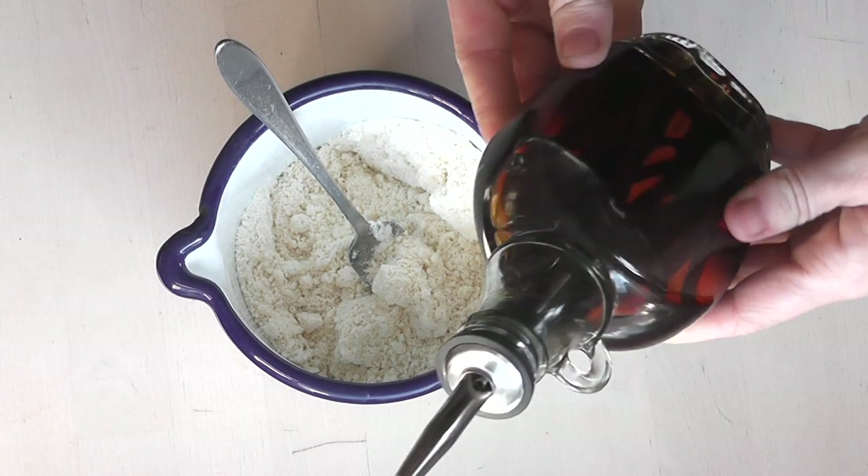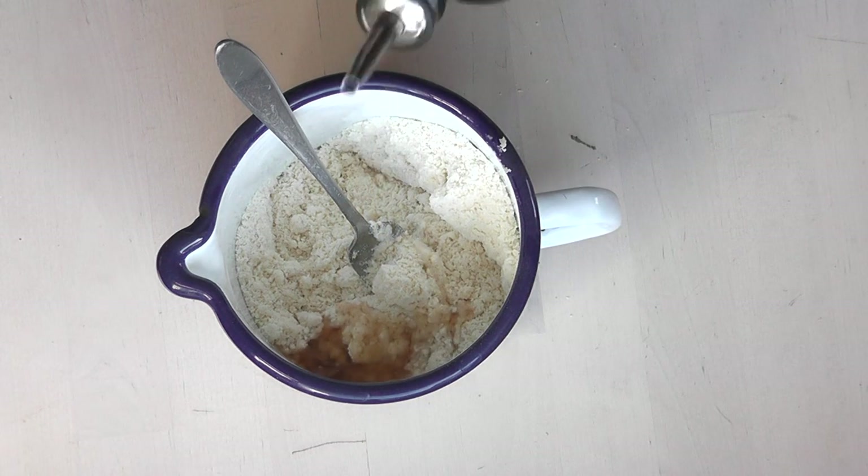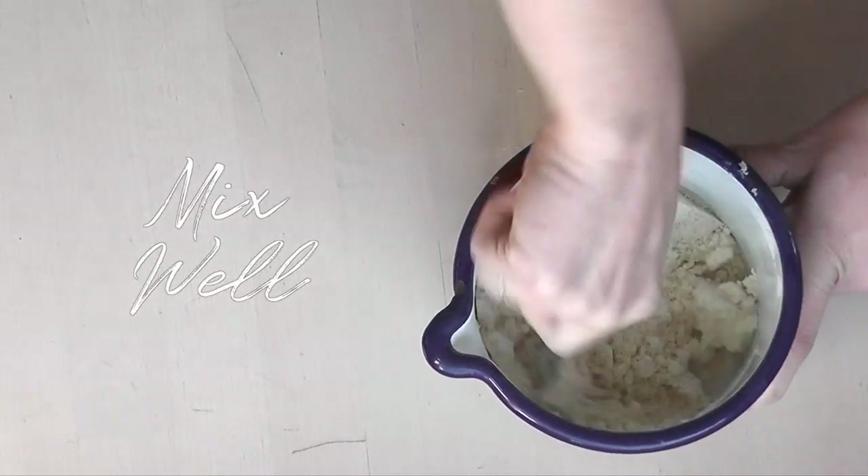So I like to mix the butter in first with the flour, then I add some vanilla extract. I've already done a video on how to make this yourself if you want to. I like my vanilla extract so I put quite a bit in there.